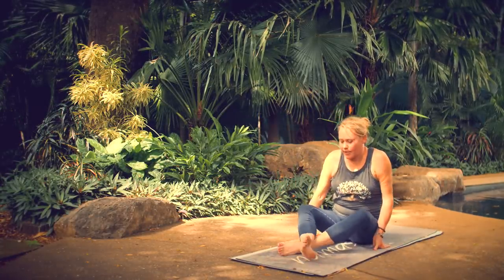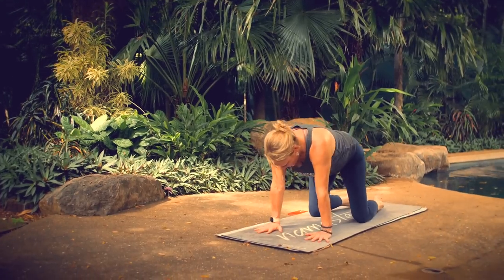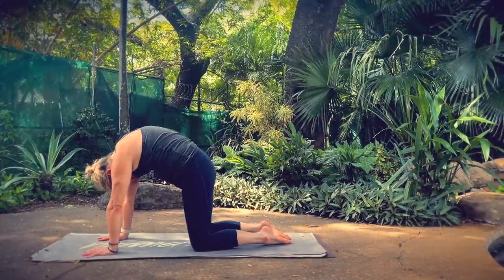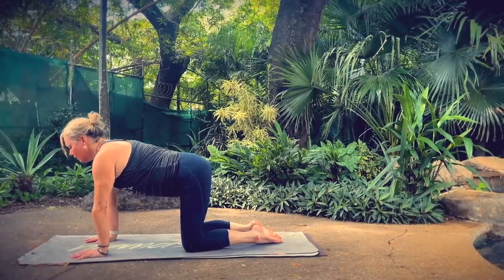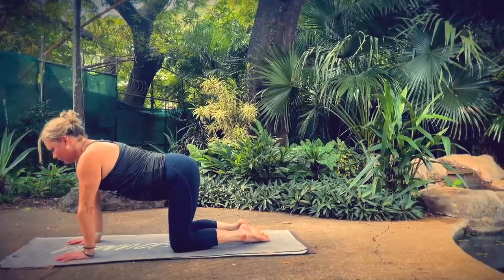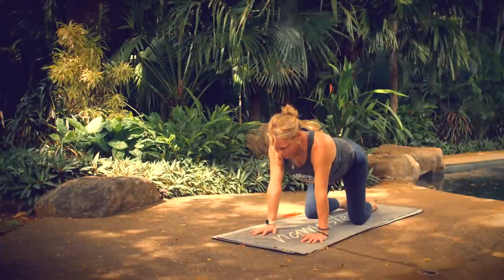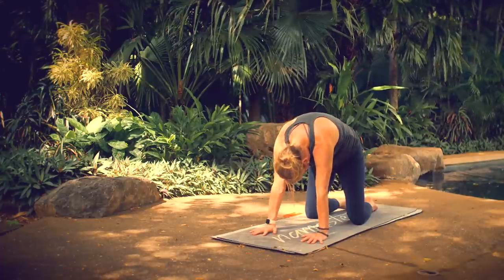Cross over your ankles and come into a tabletop position, with your breath continuing to flow. Drop your belly, lift the crown of your head and your tailbone as you inhale to cow pose. Then as you exhale, round your spine, bring your chin toward your chest, gaze toward your belly button. Back and forth with your breath.